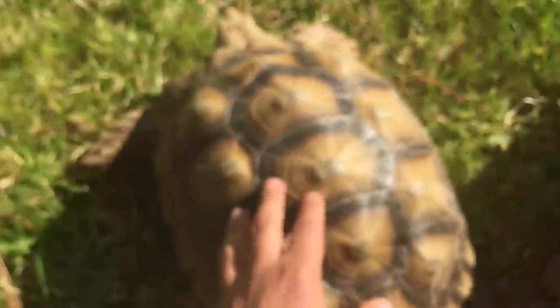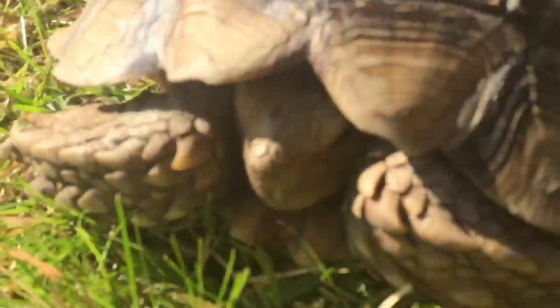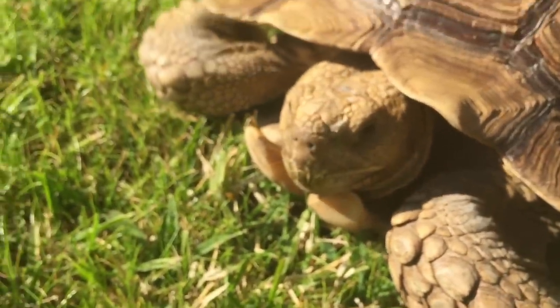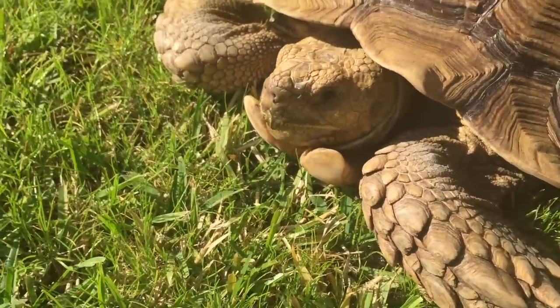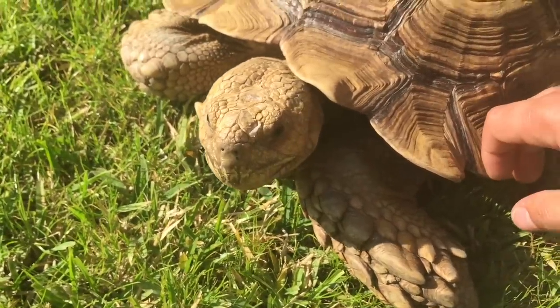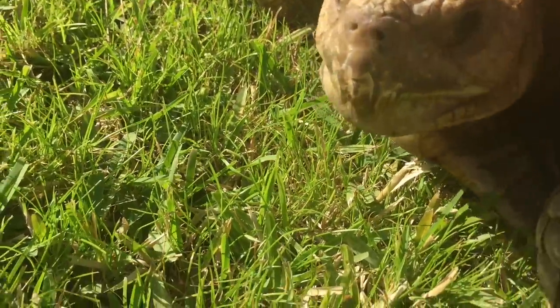Females have the flat plastrons. Males have a concave in theirs, and as you can see, the gulars on a female are much less pronounced — they don't really come out much, they're hidden. Here's Barney. Let's show you guys what I'm talking about with gulars. This right here is called a gular, and its purpose is — Sulcata males usually use them to fight and assert dominance over other males. As you can see, Barney has really pronounced gulars.